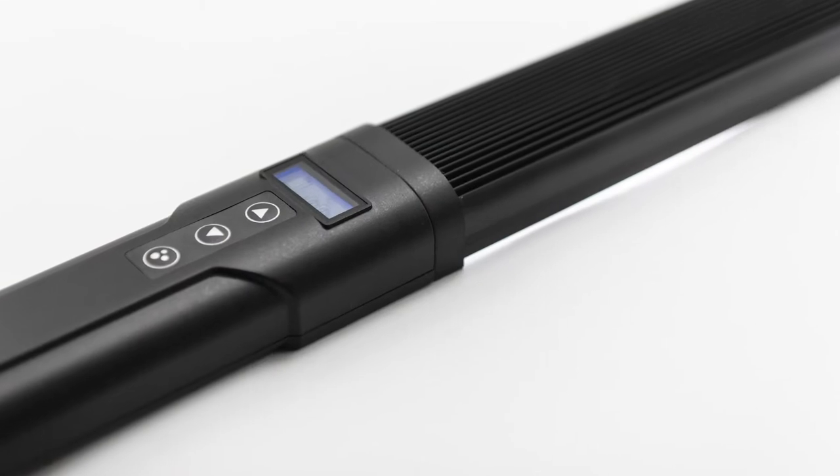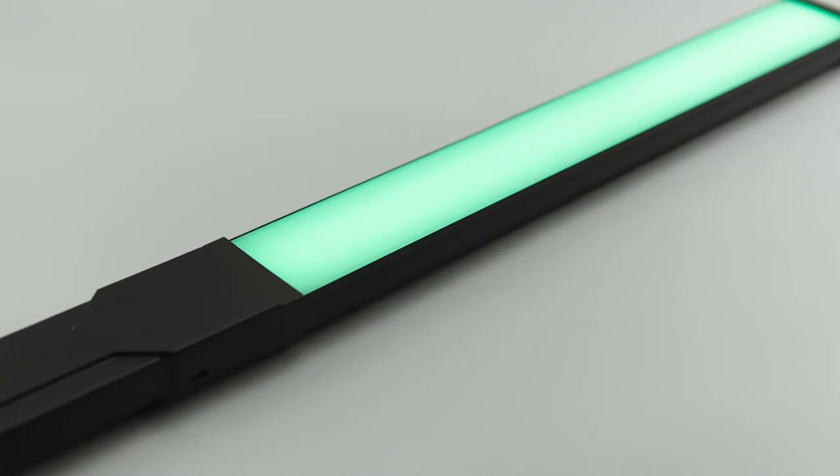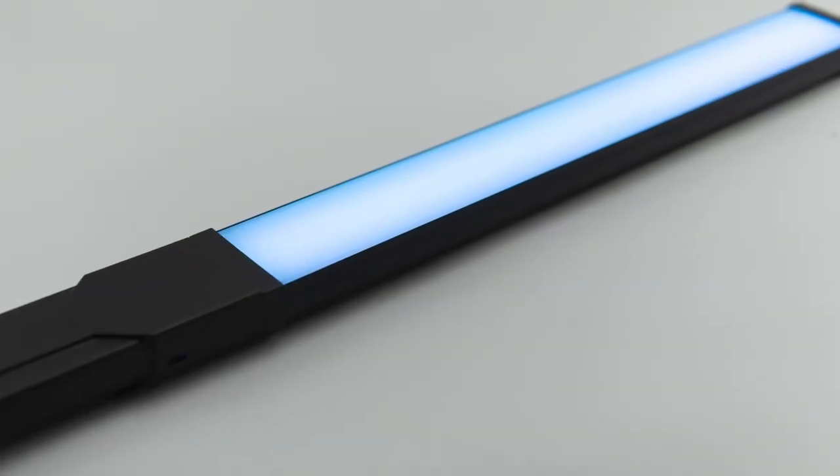This is an LED photography light, and with these wand lights they're just very unique in how you use them. So let's take a look at what comes out of the box and how you might use this light with your photography.